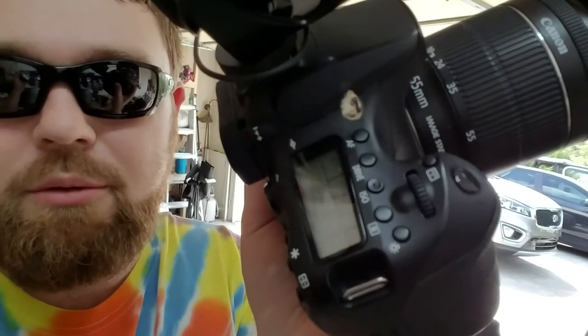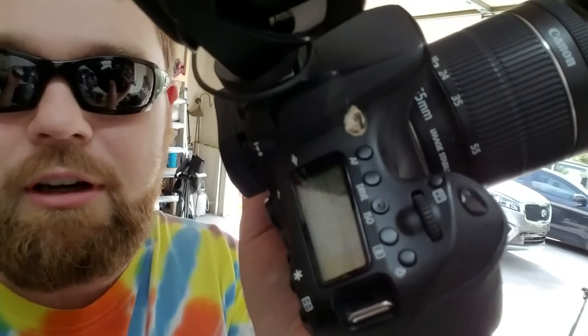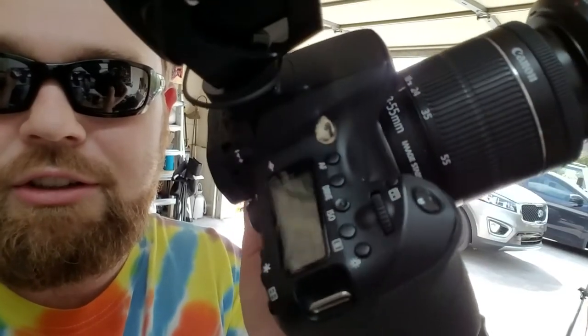So I guess you just can't have nice things anymore. I come out here in the garage to grab the cannon to film a little video on popsocket usage for your phone for vlogging, and look — a bird has flown in the garage and decided to leave a little something on the camera here. So I gotta clean it off before I can do anything.